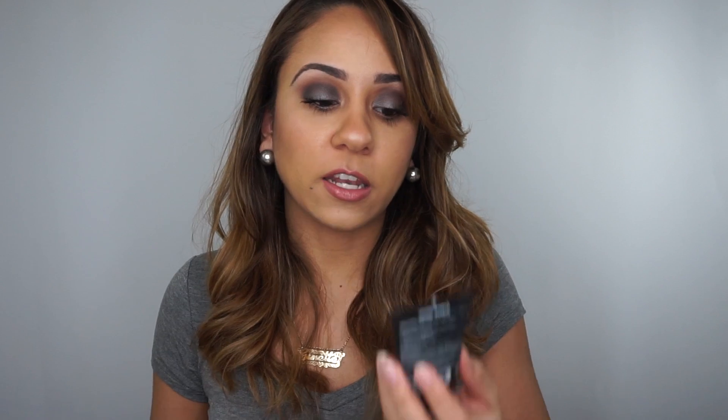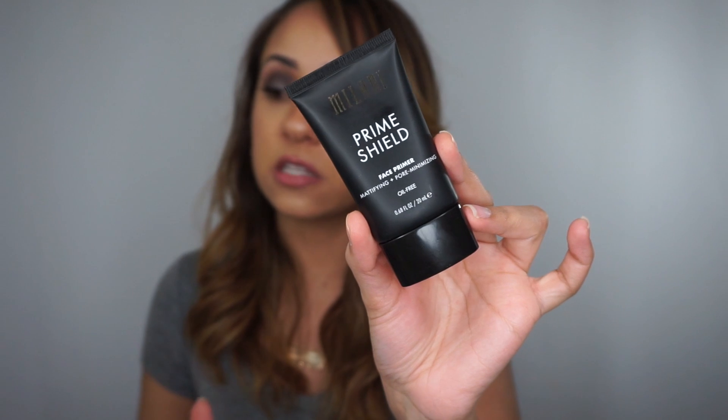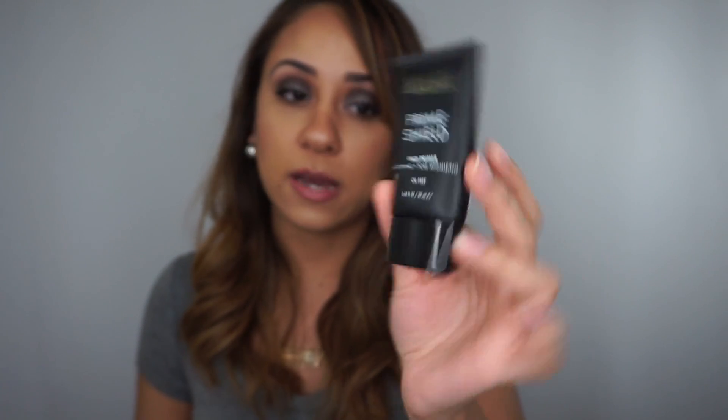Next I want to talk about the Milani Prime Shield Face Primer — this will be really quick. It's supposed to be mattifying, pore minimizing, and oil-free. On the back it says it mattifies and perfects skin, instantly minimizes the appearance of pores and fine lines, has a lightweight, non-greasy feel, and does not clog pores. I did try using this a few times and I just didn't see it working for me.